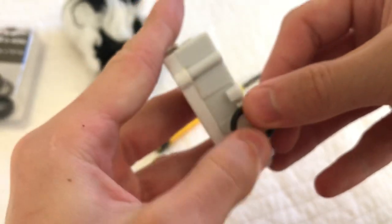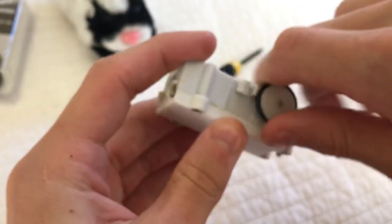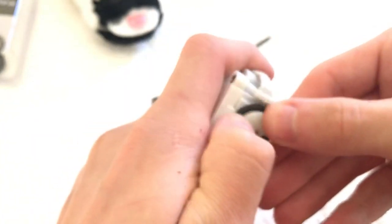The only thing you have to do is just slide it around the base there. And there you go. That's all you need to do. You just do it to the other side if it's both of them.